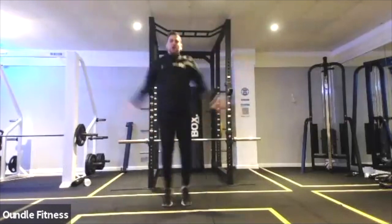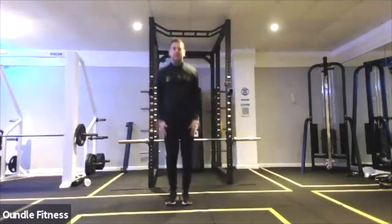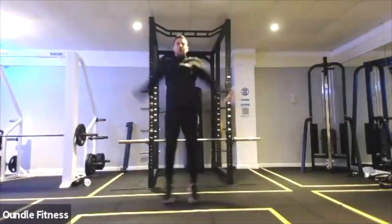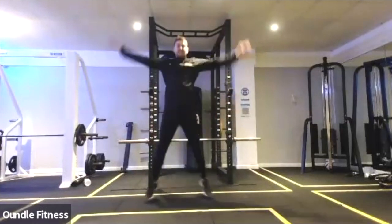So one, two, three, four, five, six, seven, eight, nine, ten. And again. One, two, three, four, five, six, seven, eight, nine, ten. Halfway.